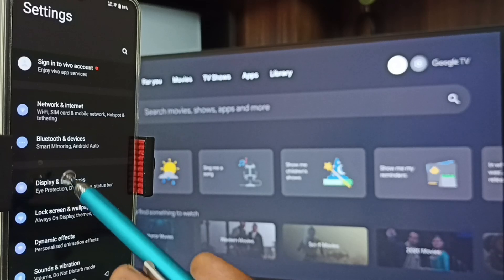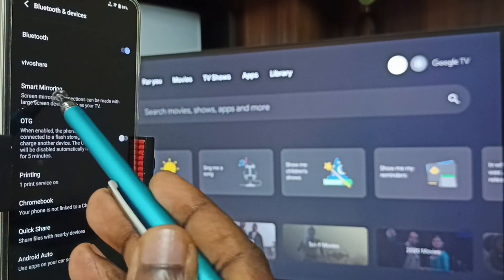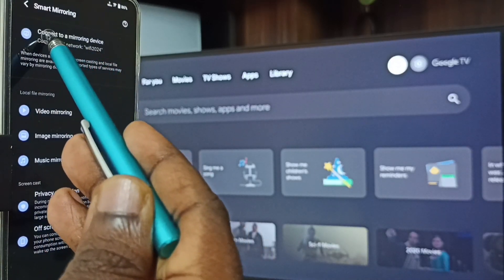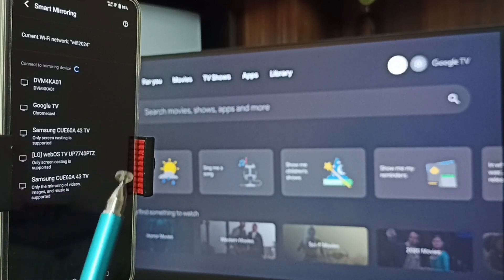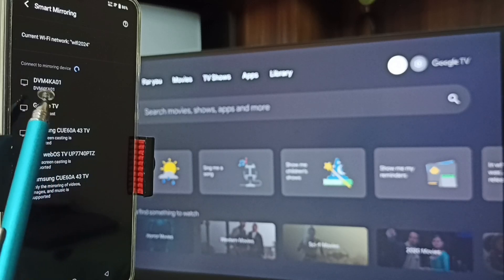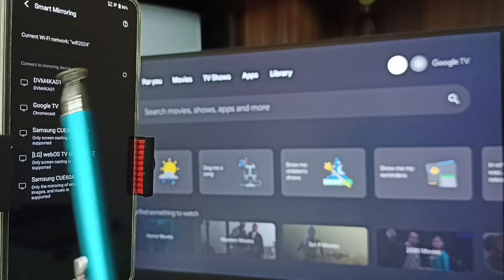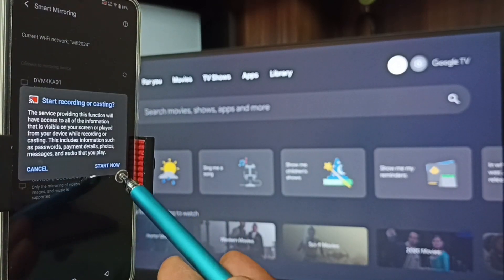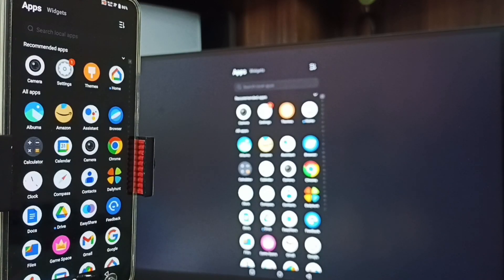Let me start Method One. In the mobile phone, go to Settings, tap on the Settings app icon, go to Bluetooth or Devices, tap here, go to Smart Mirroring, go to 'Connect to a Mirroring Device', tap here. Here you can see this mobile phone has detected all TVs in the same Wi-Fi network — Samsung TV, Google TV, and Android TV. 'Google TV' is the name of this TV, tap on it.